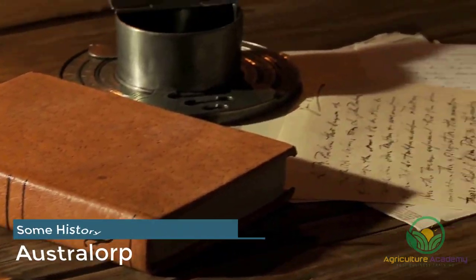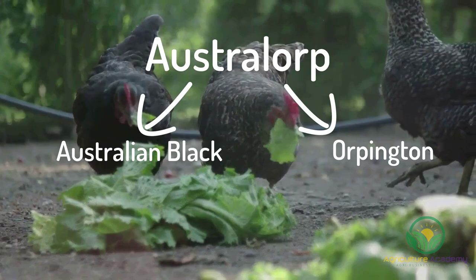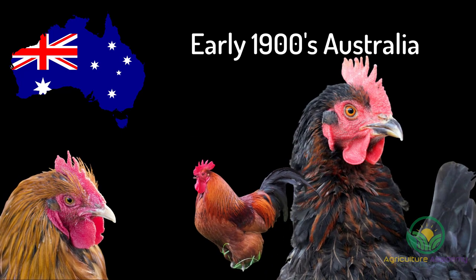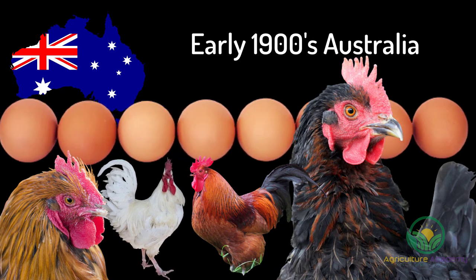Let's get started with a bit of history. The name Australorp is a contraction of Australian Black Orpington. In Australia during the early 1900s, the Australorp was developed through crossings between Orpingtons and Rhode Island Reds, and to a lesser extent other breeds like White Leghorns. The result was a robust chicken with fantastic egg-laying abilities.